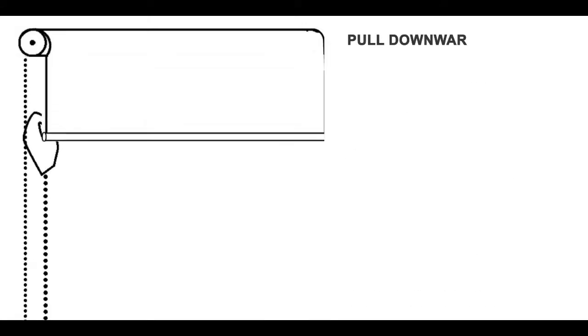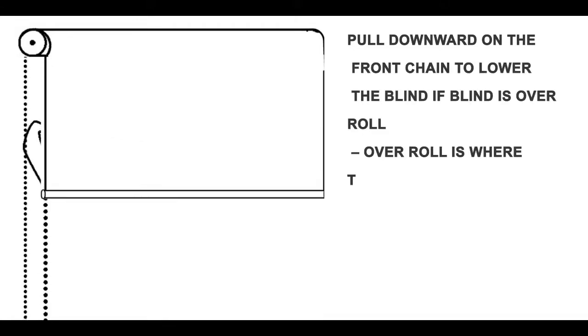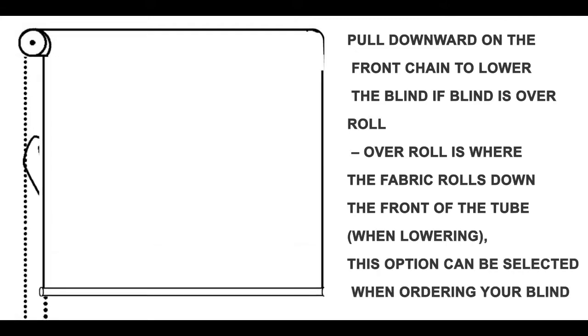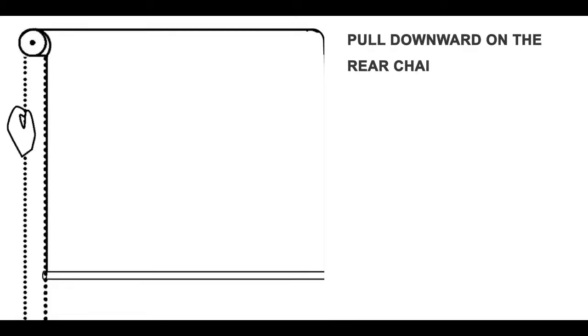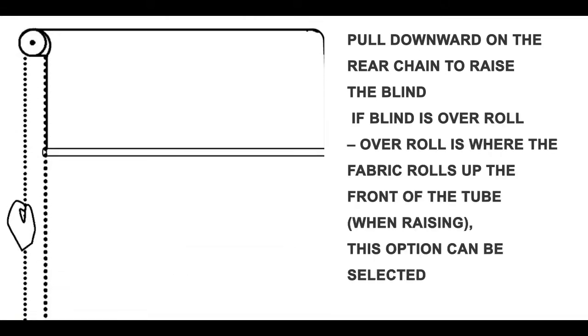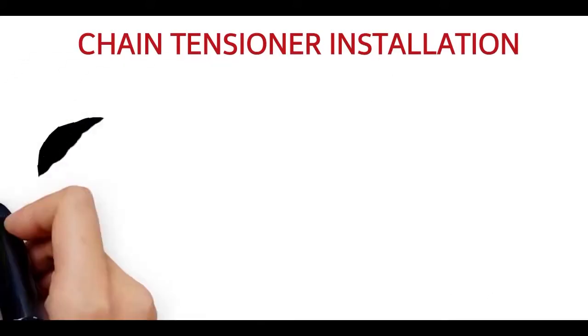Pull downward on the front chain to lower the blind if the blind is over roll. Over roll is where the fabric rolls down the front of the tube when lowering. This option can be selected when ordering your blind. Pull downward on the rear chain to raise the blind if the blind is over roll, where the fabric rolls up the front of the tube when raising. This option can be selected when ordering your blind.